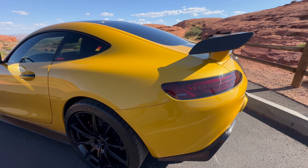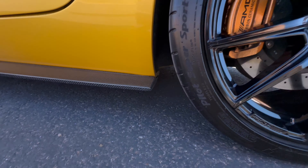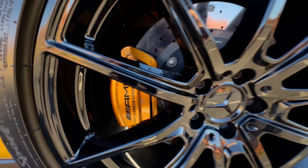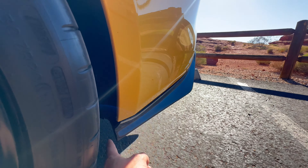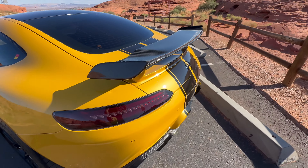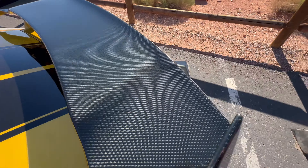Driver's side quarter panel — no scratches or dings there. No curb rash on the rear driver's side wheel either. The tire is in really good shape. Looking behind here, there's no rubber or anything — no evidence of ever having done any burnouts. A carbon fiber wing with no oxidation or fading.